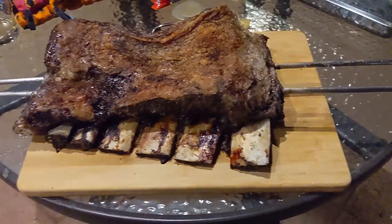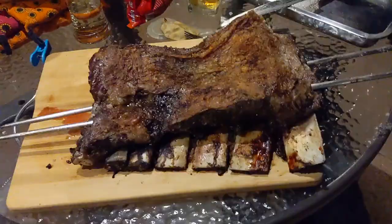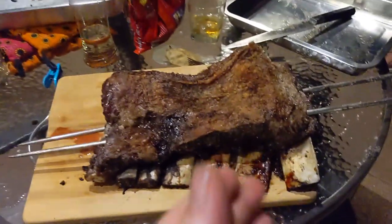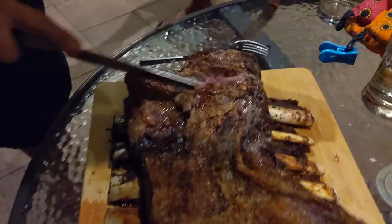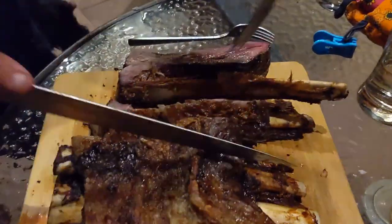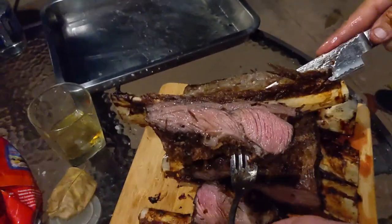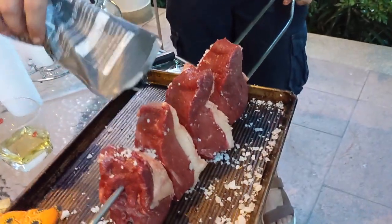Bring it over here to the serving tray. You pull them out. It's not like cutting a mango — remember the mango? So here's the picanha, the most typical beef cut from Brazil.